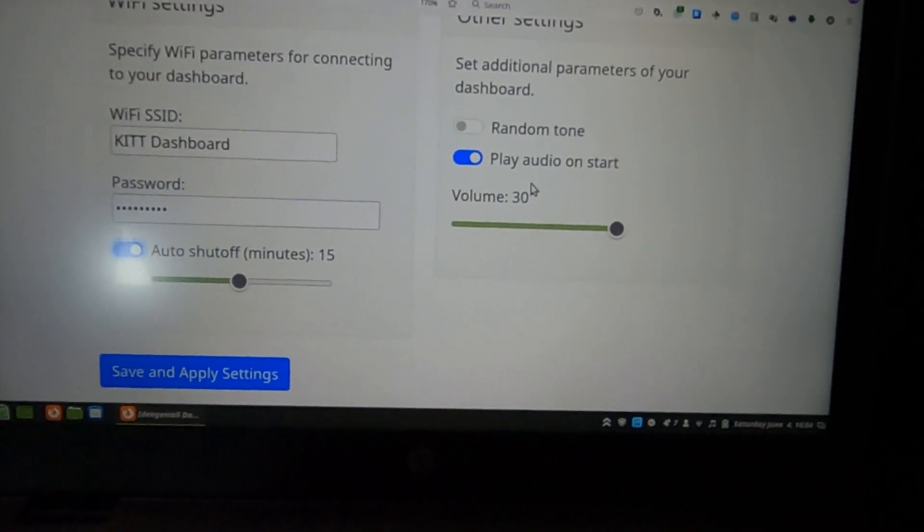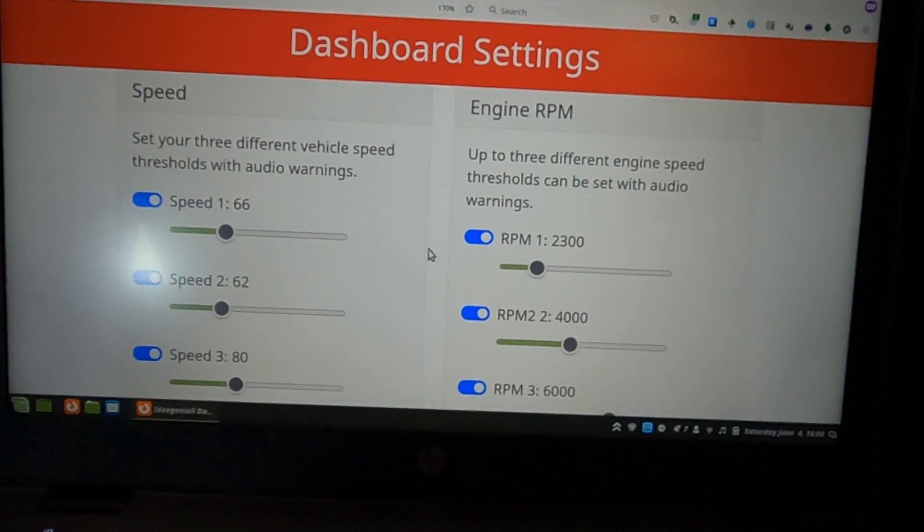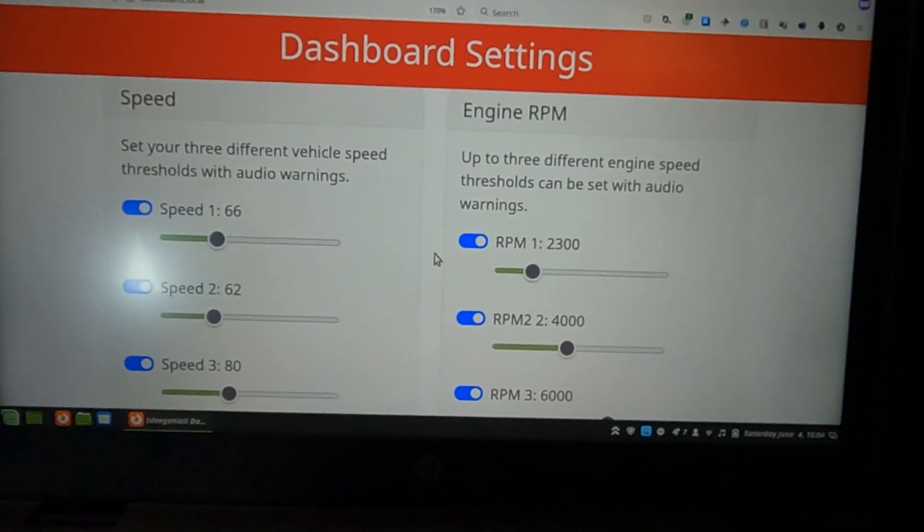So those are all the settings. Hope you like them — if you've got any other ideas for future enhancements, let us know and we'll see what we can do. Cheers, bye!